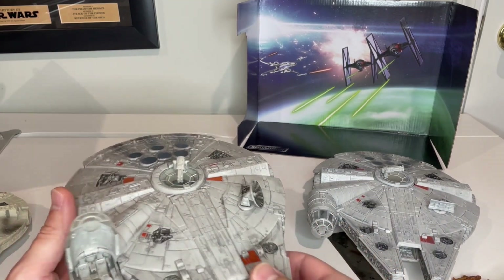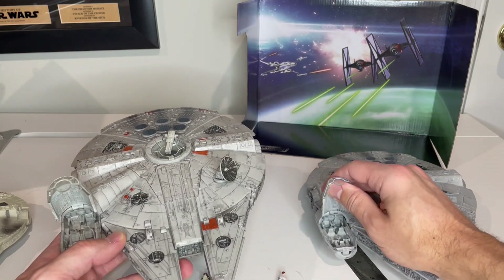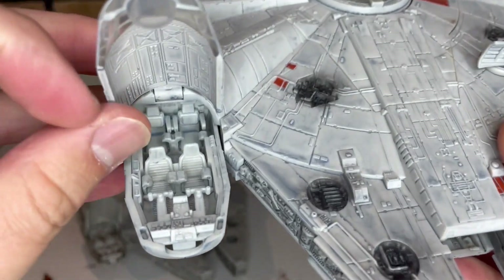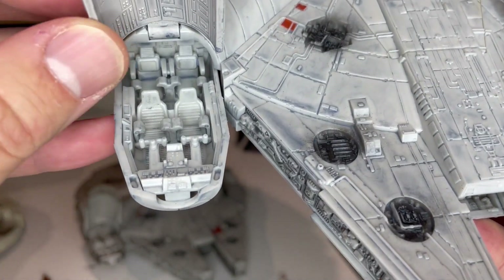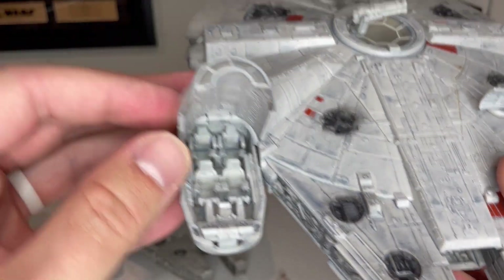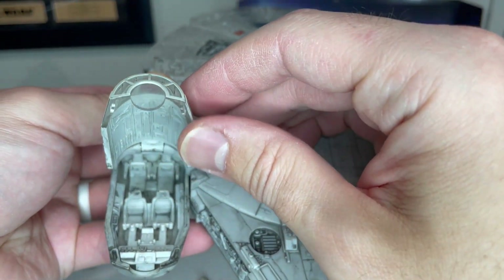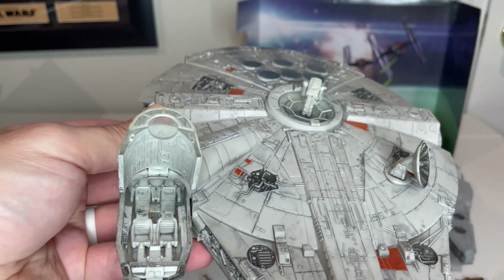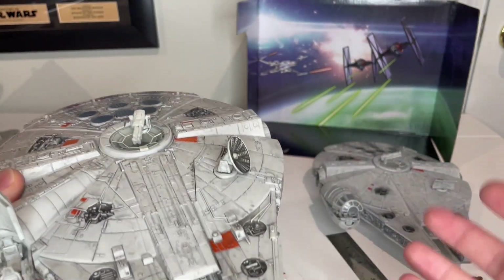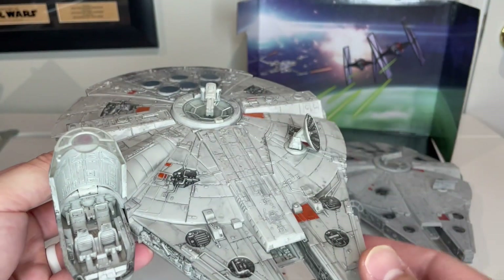I just noticed one difference in the cockpit of the two versions. In the Batuu version, there are little leg clamps in the seats to hold the figures in place — which is a great addition, because in the standard version the figures just flop around inside. Maybe if we get another release of the Falcon in the future, we'll also see that different seat configuration.